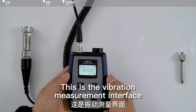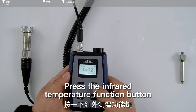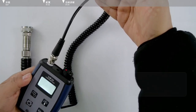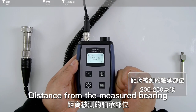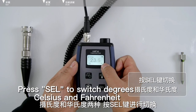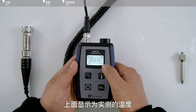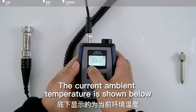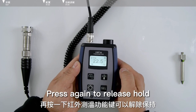The second function is infrared temperature measurement. Press the infrared temperature function button and infrared laser spots — a red dot — appear on the instrument. The effective testing distance from the measured bearing is 200–250 mm. Press cell to switch between degrees Celsius and Fahrenheit; Celsius is recommended for routine testing. The actual measured temperature is shown above and the current ambient temperature is shown below. Press the infrared temperature function button to hold the temperature reading; press again to release hold.